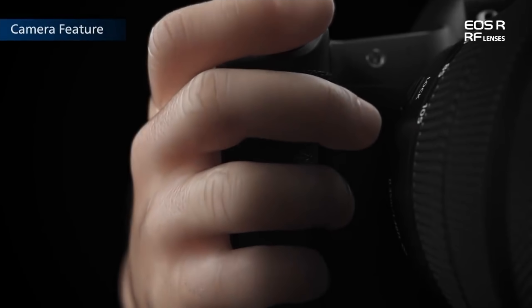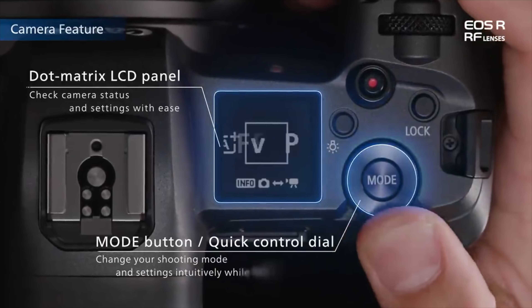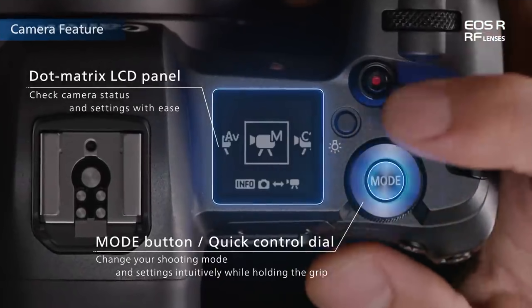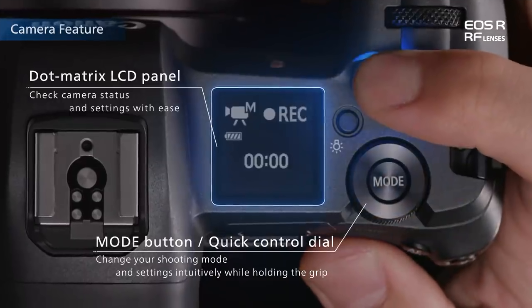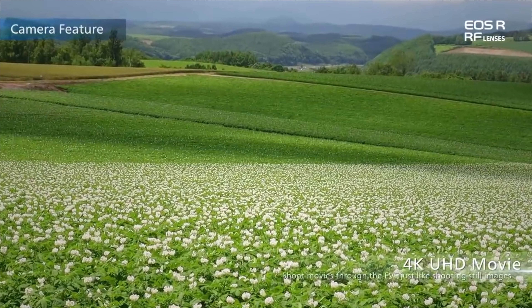It is going to be somewhat weather sealed, so good news there — it is targeting the pro side of things. Now, eight frames a second burst mode, but you have to do single frame shots. You have to click eight times in a second to do that.